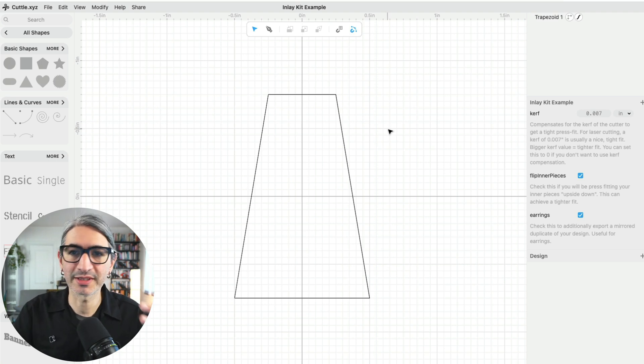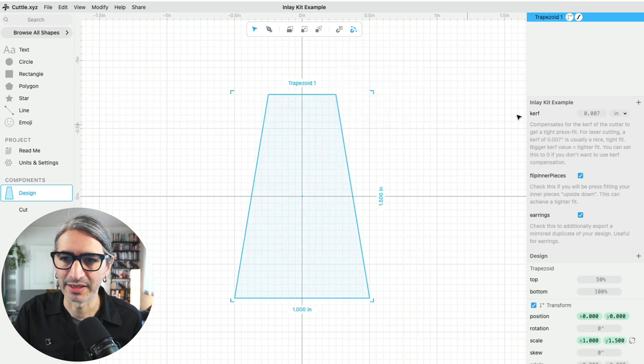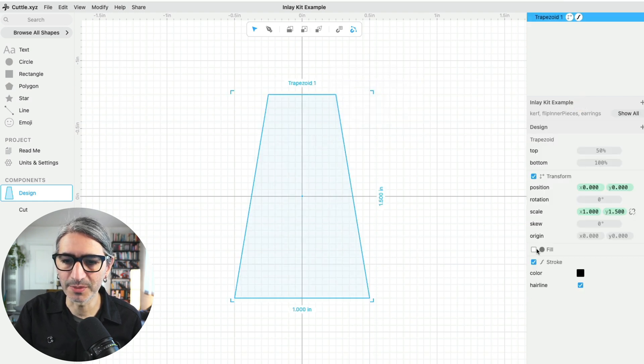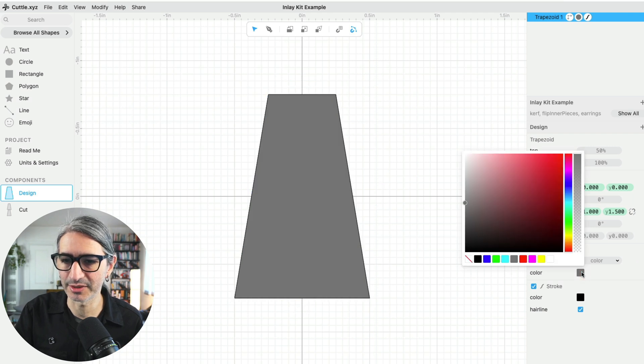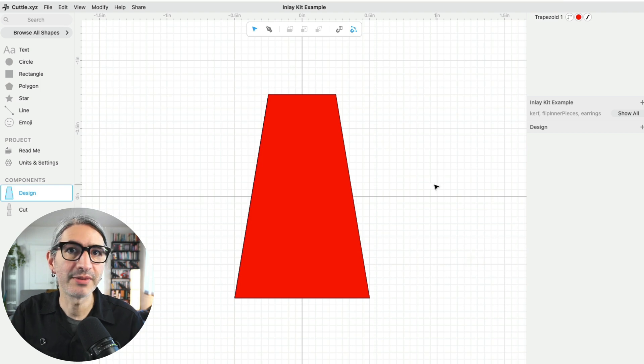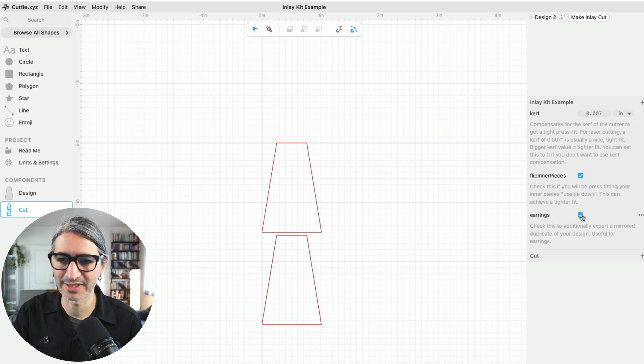In order for the shape to work with this project I need to apply a fill to it. I'm going to select the shape, and there's an option at the bottom that says fill. If I click the checkbox it assigns a fill to the shape, and I can change the color by clicking on the color selector — I'll give it a red color. If I check the cut section of my design I can see those shapes, and because I had the earrings option checked, I have two of them.